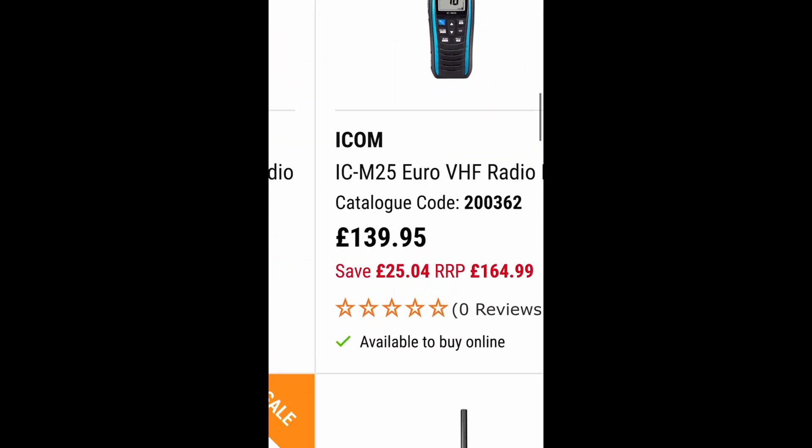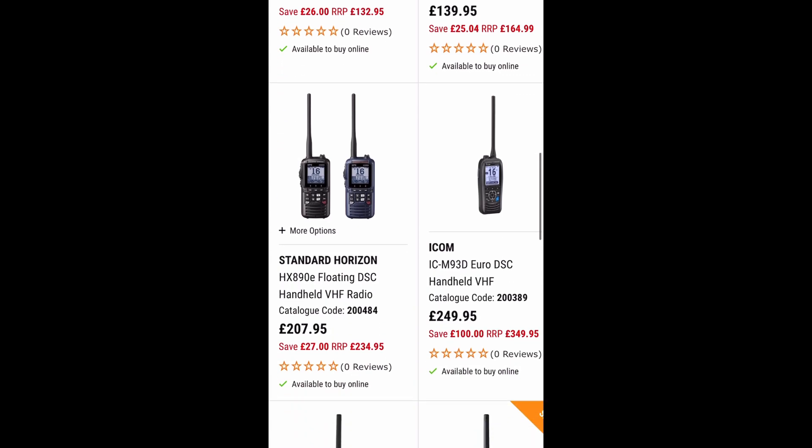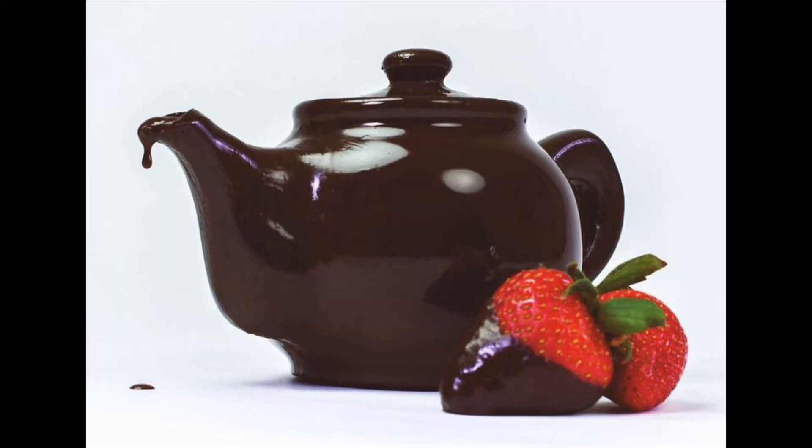I didn't want to spend £200, £250, £300, £400 even on a radio for when I go kayaking. But I needed it to be waterproof. So I had a look online, looked at some reviews, and found something interesting. My old radio, which was a Bofeng something or other — fantastic reviews — but it wasn't waterproof. So the issue with that is if I went in the water, it's going to be as useful as a chocolate teapot.